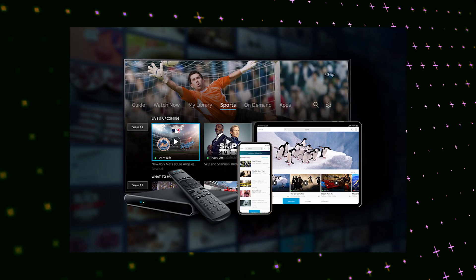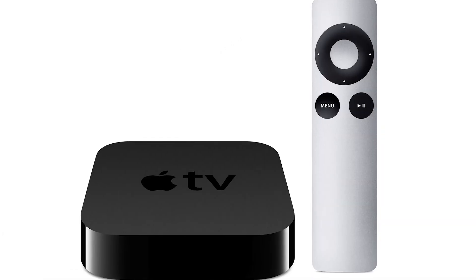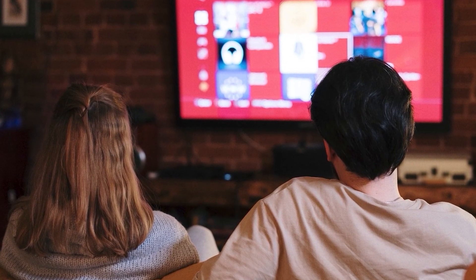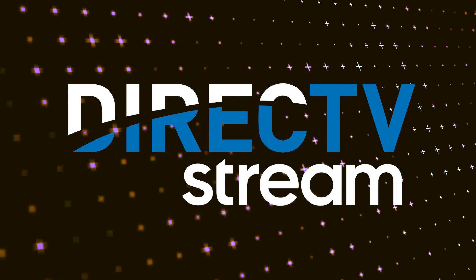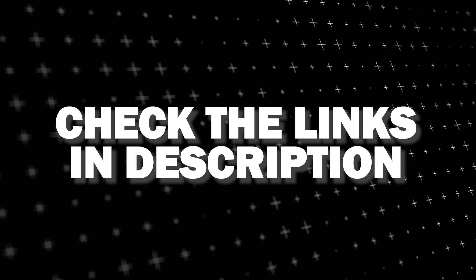If that doesn't work, then I recommend buying an affordable Roku stick, Fire Stick, or Apple TV 4K, and plug that into your TV and use that as your main streaming player. You'll be able to access the DirecTV streaming app that way. I'll put links in the description down below of where you can get one.